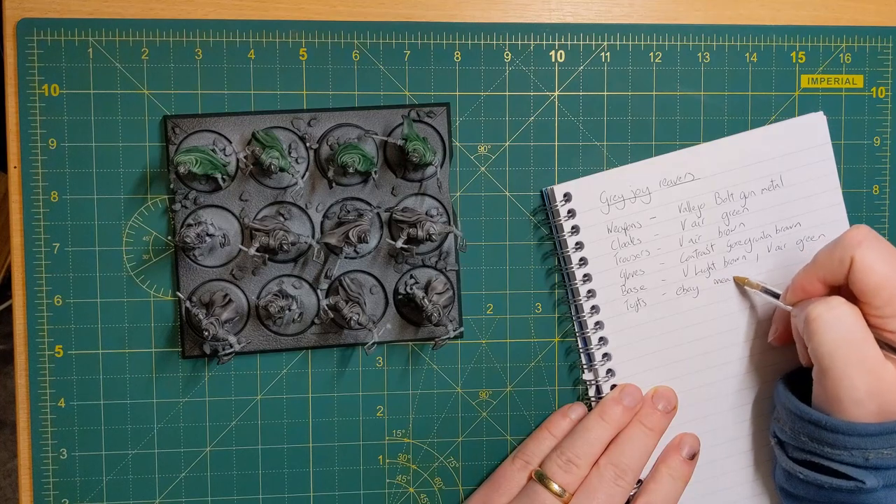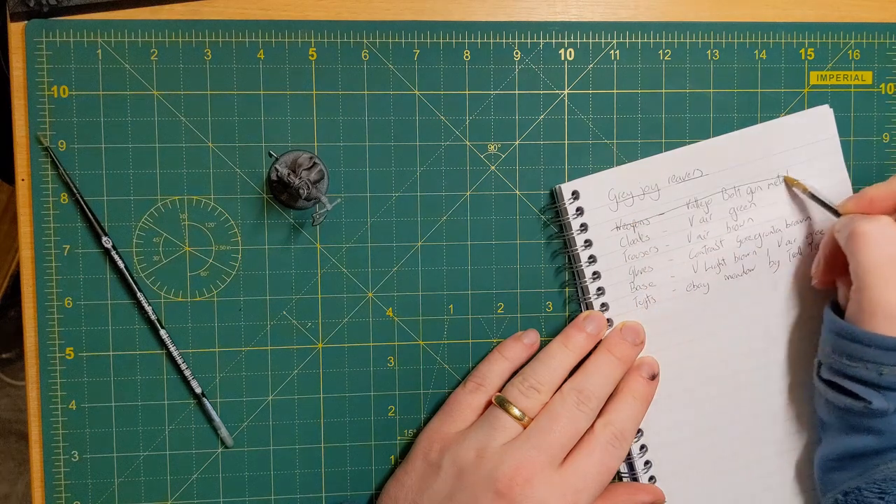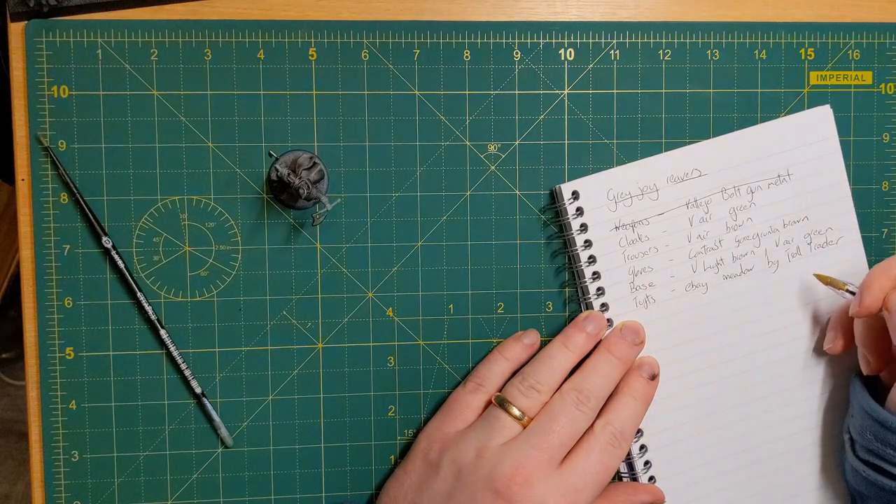It's also really great to write the steps down, because there is nothing more satisfying than crossing them off. You feel like you've accomplished something, even if the miniature doesn't look like it's changed that much. Listen to this — now that is model ASMR.